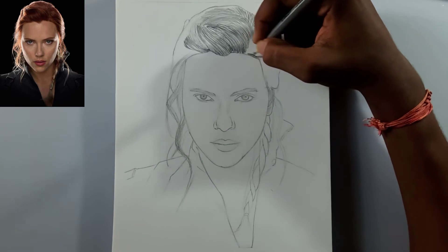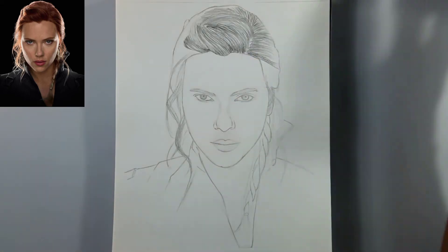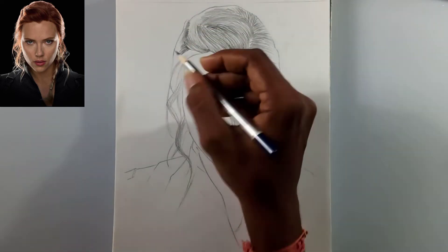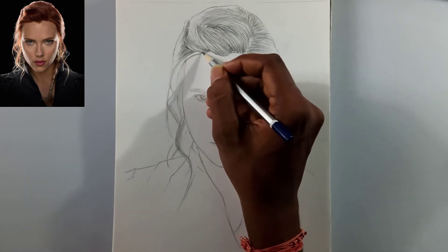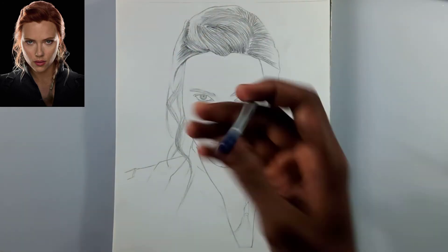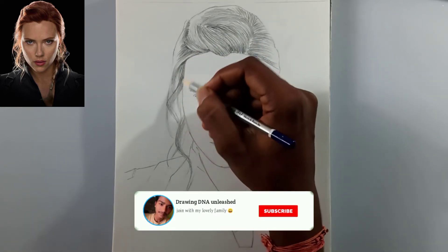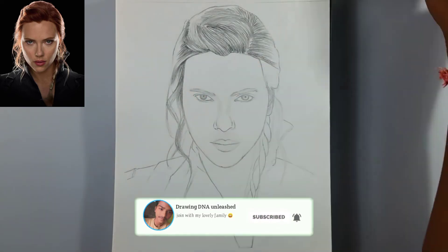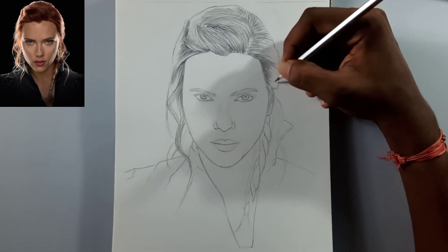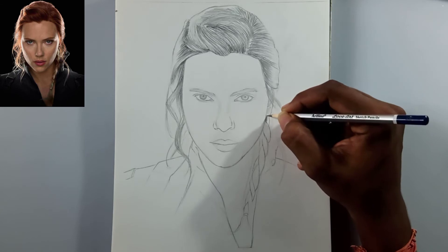Now I'm adding my first layer with a 2B pencil, following the picture — each and every stroke wants to be perfect. I'm leaving space for the white-colored hair, which has overexposed lighting on it. Because I don't have a Mono Zero eraser for highlights and can't do it later, I'm leaving the space now. If you have one, go ahead and use it — it will be best and easy.